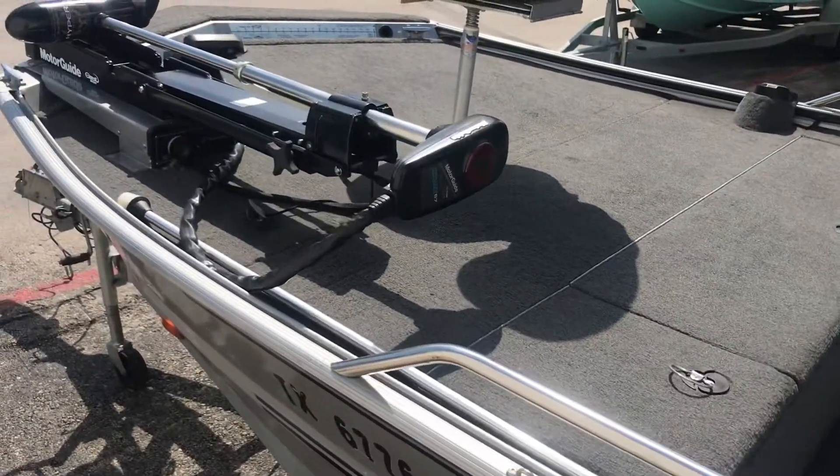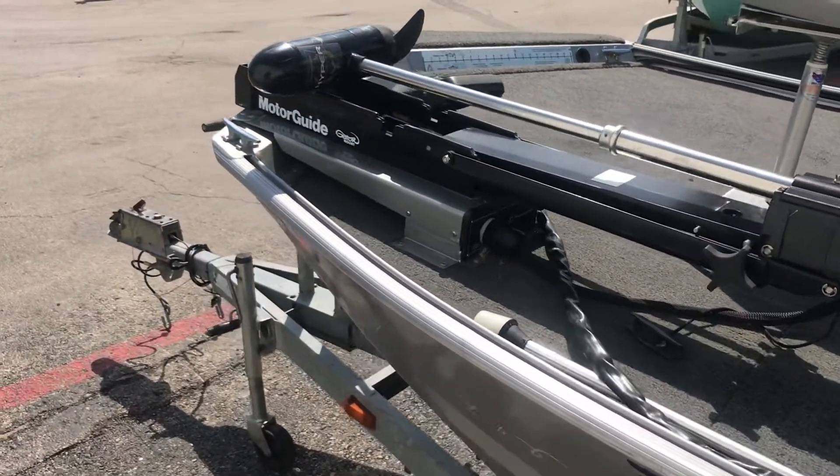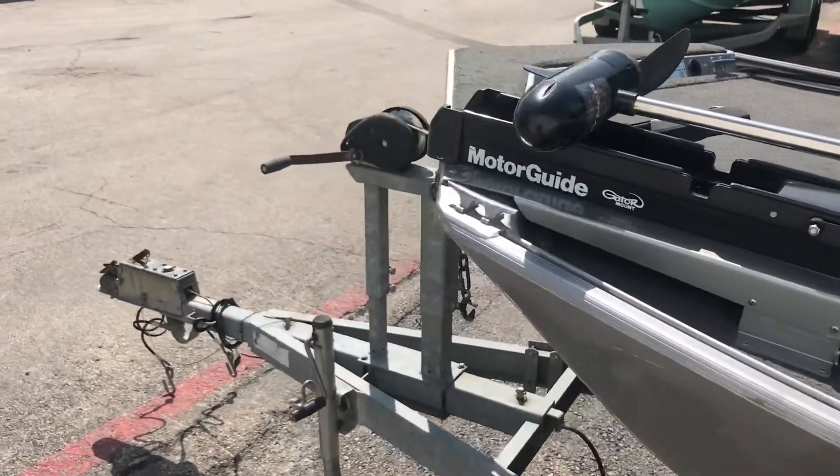Motor Guide trolling motor, foot operator. Trailer does have brakes.